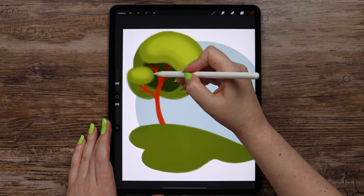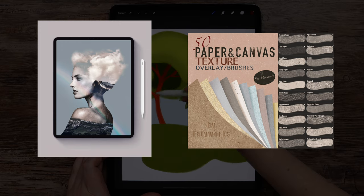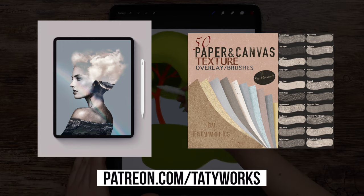If you like these YouTube videos, you may want to check out my Patreon, where you can unlock even more tutorials, brush packs, and support me at the same time. Without any further delay, let's begin drawing!